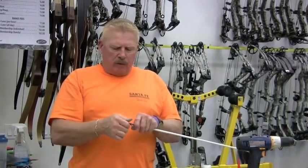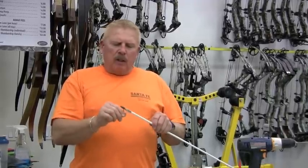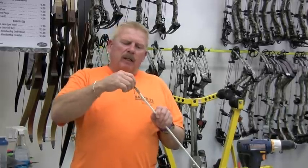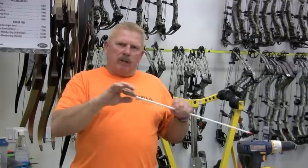Take a hammer and brad those over — that keeps your tip from coming off. So when you shoot a fish, carp, or big gar, you can unscrew the tip, roll the little tines down like that, pull your arrow out, and then screw the tip back on. Now your tines are back in place and they'll keep your arrow from backing out.